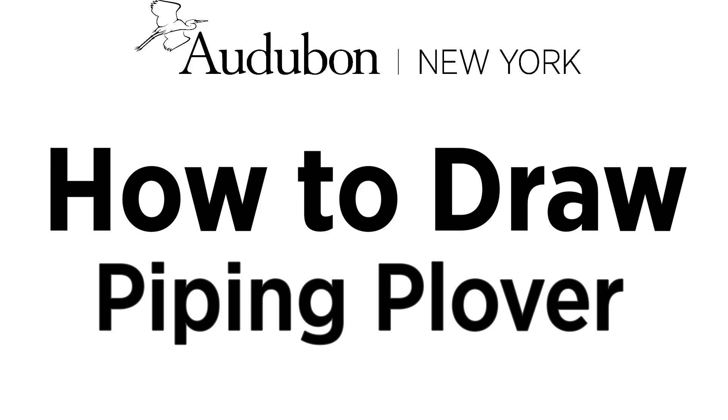Today, I'm going to show you how to draw a really cool shorebird that nests on Long Island called a Piping Plover. So get your pencils, get your paper, get ready, and let's go!